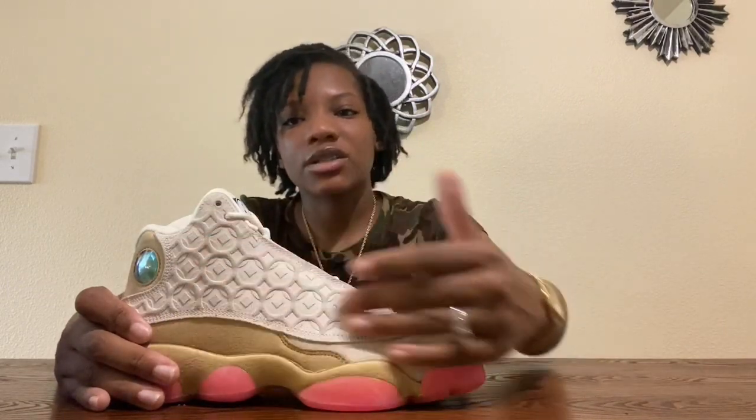We're going to go ahead and get into the Chinese New Years. This is my top three right here — the Flints, the Playgrounds, and the Chinese New Years. These are beautiful despite what people say. What I don't like is the material is very rough — really rough. But the detailing on the side panel really makes this shoe pop out to me. If you really look at all the Chinese New Year shoes, they all have this crazy graphic pattern, so I don't know what else people expected.